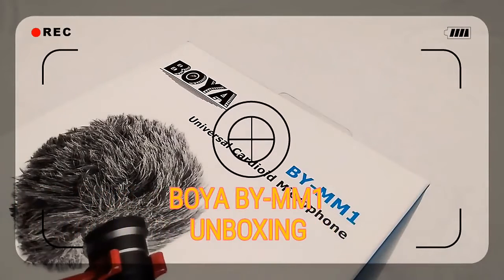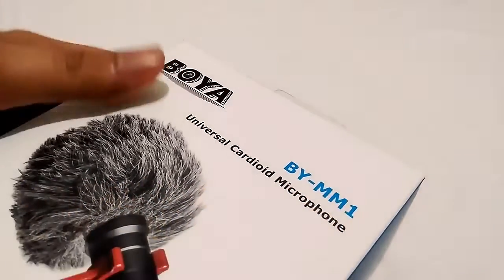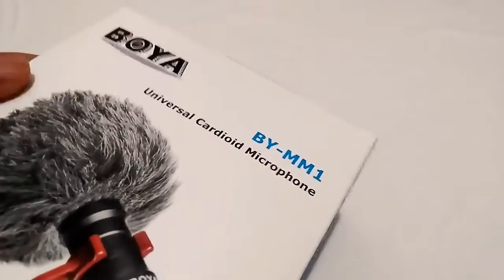Hello people of the internet! Welcome to the unboxing of the Boya BY-MM1. I bought it from Henry's Professionals for only 1,800 pesos.